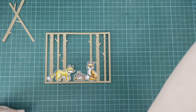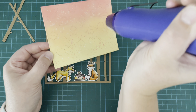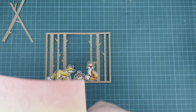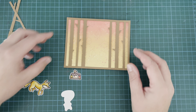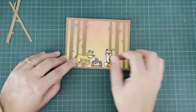Before I did anything else I wanted to figure out where my sentiment was going to go, so I pulled out my foxes and my background — it's not quite dry, so I hit it with my heat tool to make sure it was completely dry and I didn't smudge any of those splatters. Then I placed everything down and figured out where that sentiment is going to go so I can get it in the right placement.